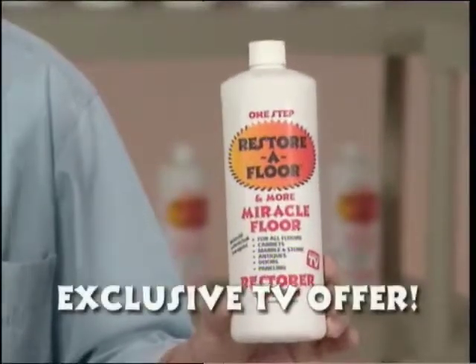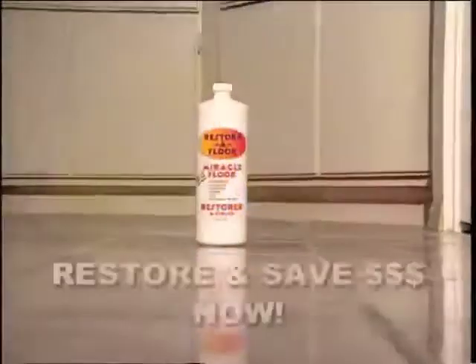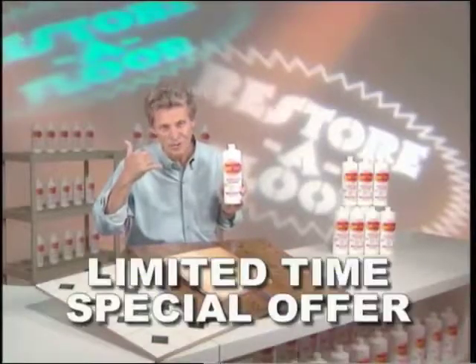Now it's available to you exclusively through this TV offer. Don't spend thousands of dollars refinishing or replacing your floors or cabinets. Bring them back to life for a fraction of the cost. Pick up the phone and order Restore-A-Floor right now.